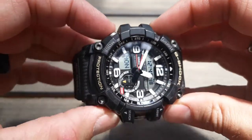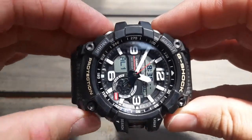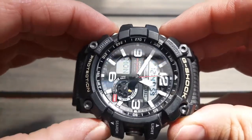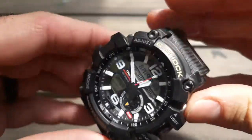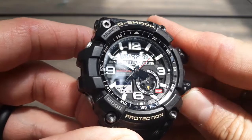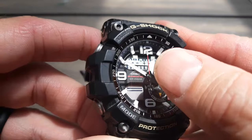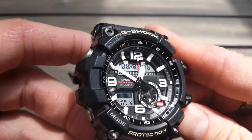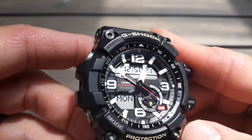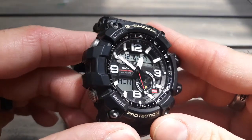Always to check if you have a real G-Shock: push this button, this button, and this button together on the home screen. There are your test screens — test screen one, test screen two. On test screen two, the seconds hand will go up to the 12. Test screen three, four, five, six. So it should have six test screens. Make sure that if you buy one of these used, you check the test screens to make sure they match up.